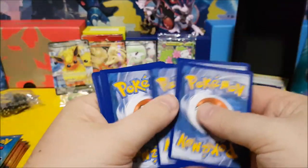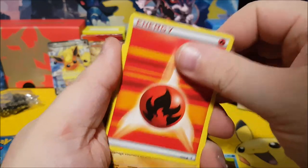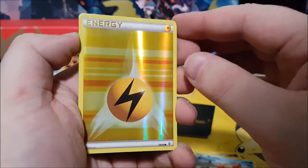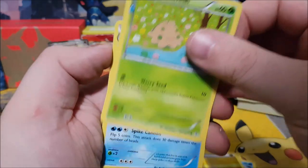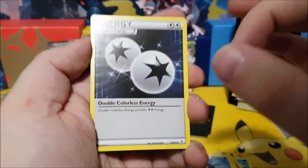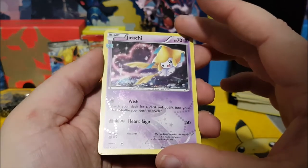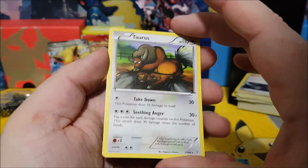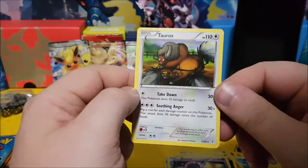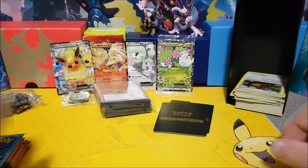Blastoise pack one: Magikarp, Fire energy, Geodude, Crabby, a holo Electric energy, Shroomish, Cloyster, and Double Colorless energy — these things are a must-have when you're battling. And a holo Jirachi — nice! And an uncommon or rare Tauros, not a holo, but still cool to have.